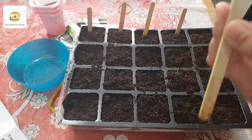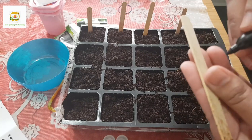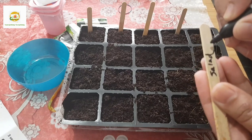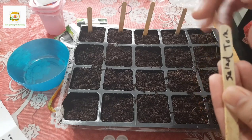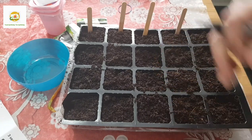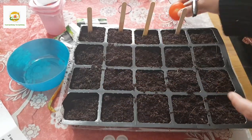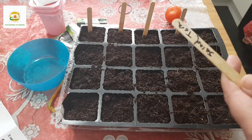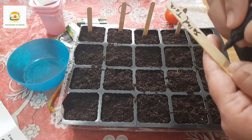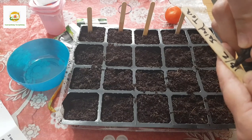I'm going to start with a salad tomato which is store-bought - I've been sowing them for about three years now, they taste really great and produce a lot of tomatoes. You can also put the date so you know when you started. Today is the 18th of February so I'm going to make a note of that.